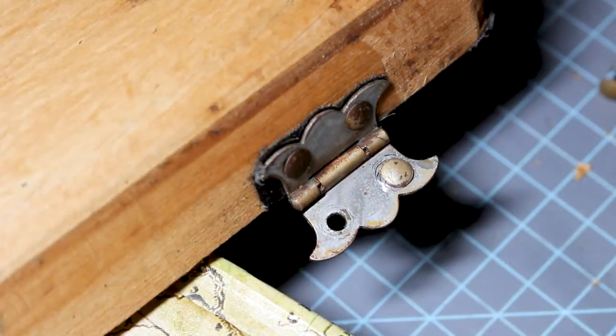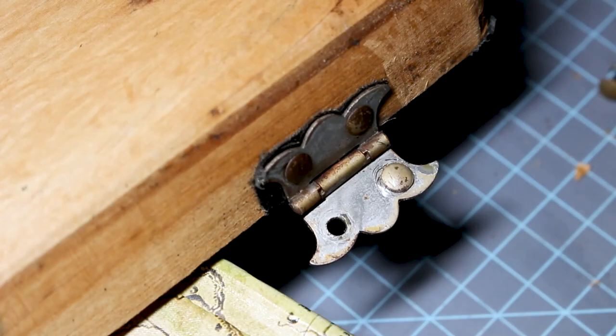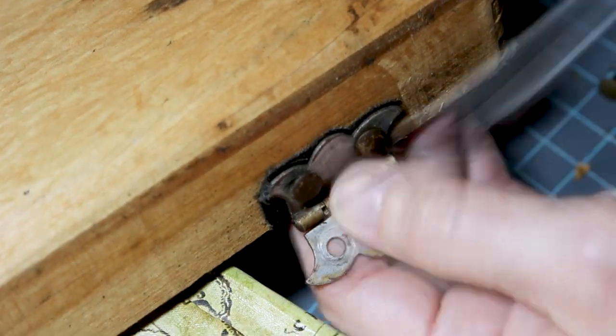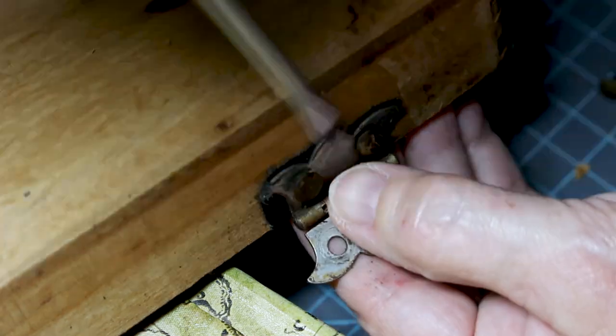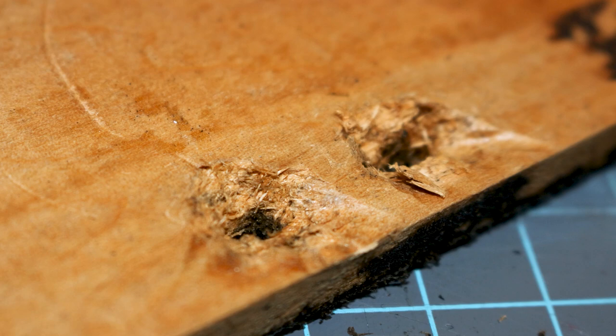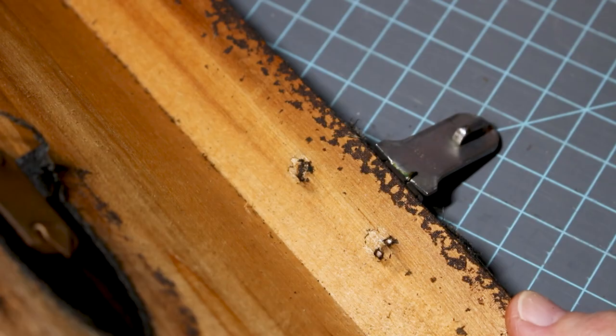On the back you can see the split rivet holding the hinge in. I'll use a screwdriver and lightly pry the split rivet out. When you get them out you'll have a hole like this which will need to be filled.